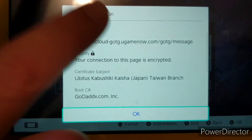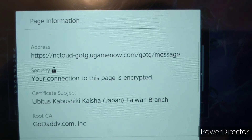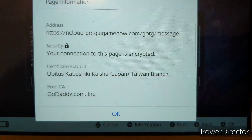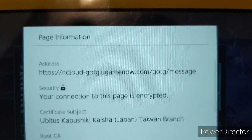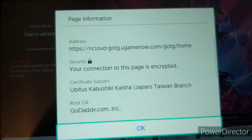And I know what you're thinking. So I went to Page Information, and it's ncloudguardiansofthegalaxyugamenow.org — Japan, Taiwan, GoDaddy.com Inc. I'm going to look up that address right now and see what it looks like on my computer. I just looked it up and by the looks of it, it doesn't really work on my browser. I think it's only exclusive on the Switch.